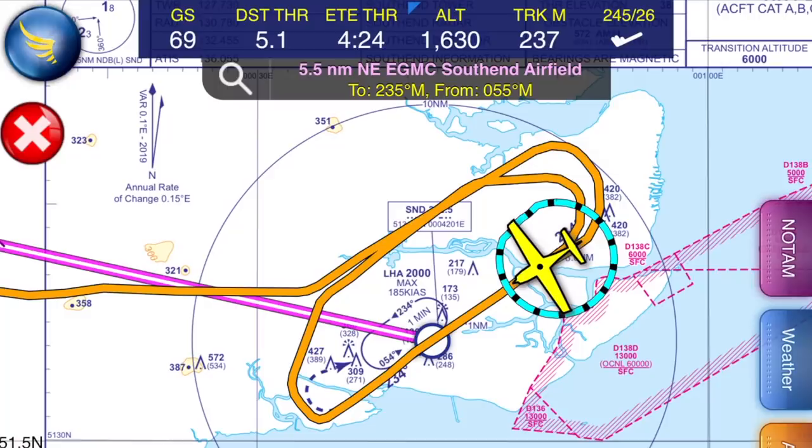Golf Zulu Romeo, spot on. We've got our 90 knots now, 300 feet per minute.